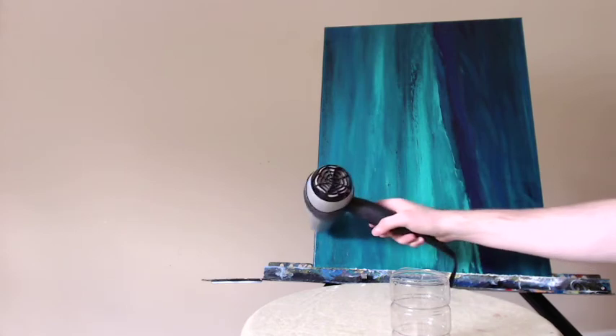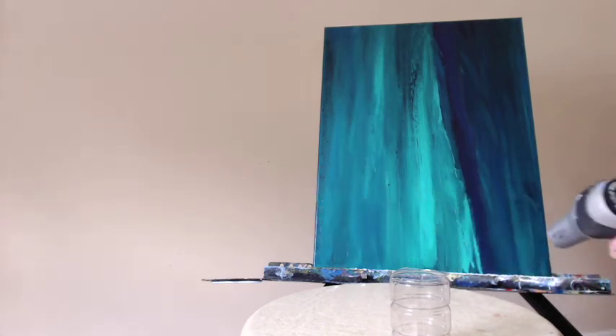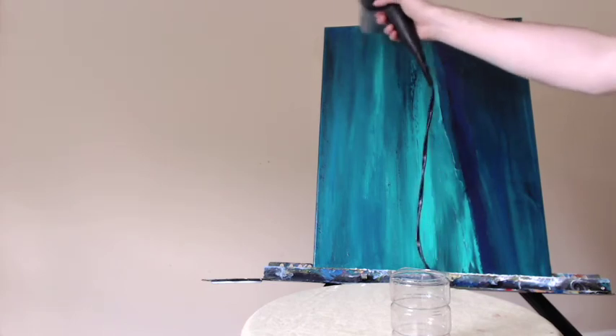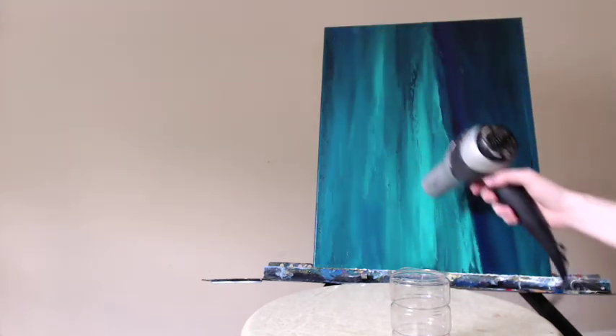Like I said before, I'm going to wait about 24 hours before I apply the next coat. Even though I am blow drying this off, I think I'll still wait the recommended amount of time to make sure that it sets in and seals nicely.